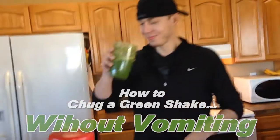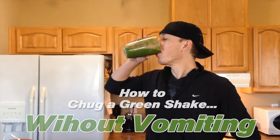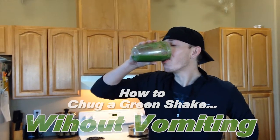Here we go, show us your form Scott. I would recommend while you're chugging to do it over the sink, in case your shake is really, really not that fun, but really, really great for you.